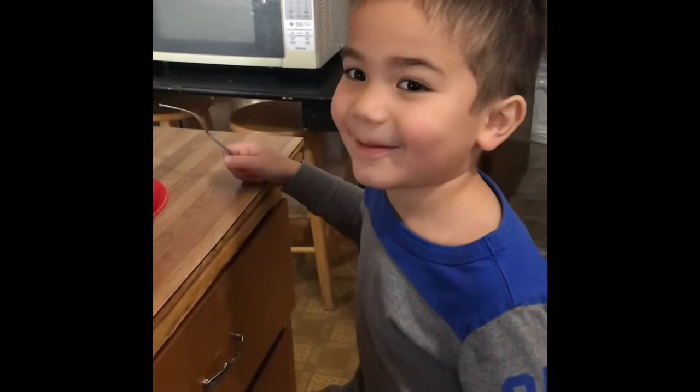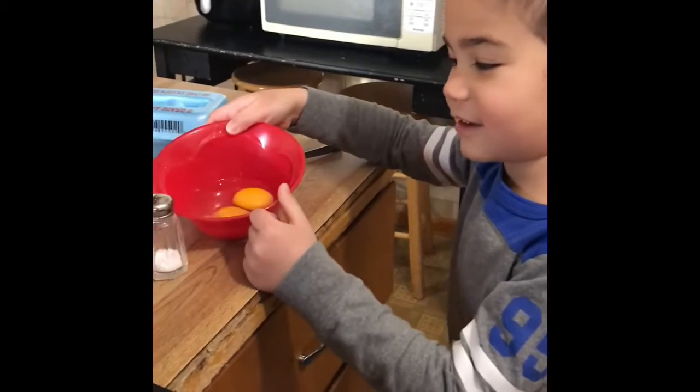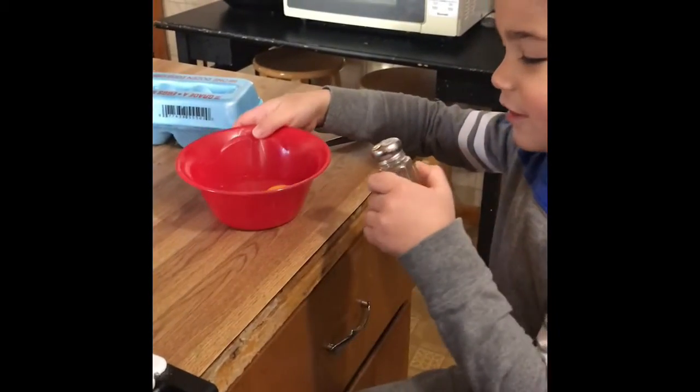Hi guys, today I'll be showing you how to make an egg. Make sure you crack the egg and open it like this — it should look like this.